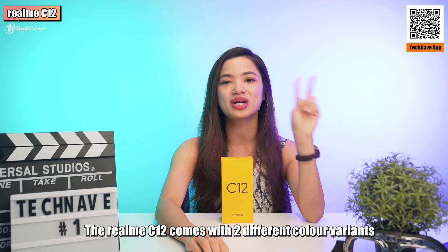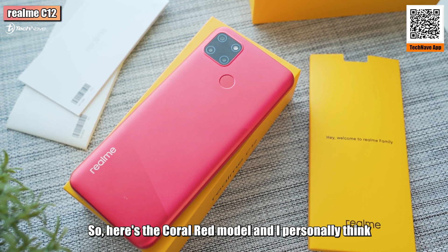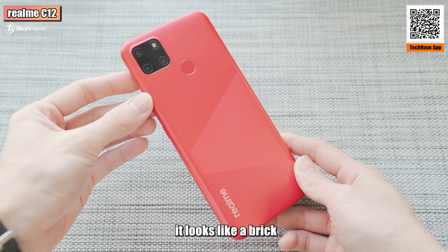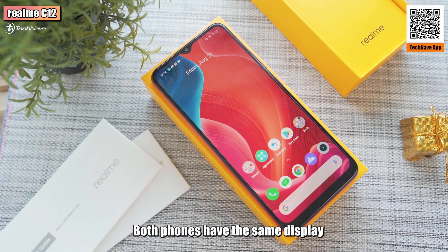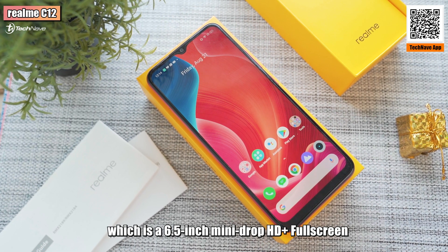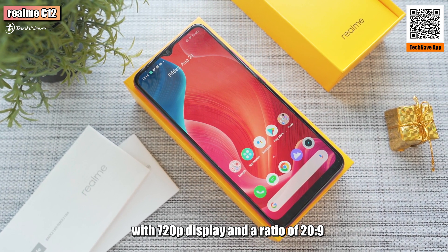The Realme C12 comes with two colour variants: Marine Blue and Coral Red. Here's the Coral Red model, and I personally think it looks like a brick. It's kinda heavy compared to the C11. Both phones have the same display, which is a 6.5-inch MiniDrop HD Plus fullscreen.